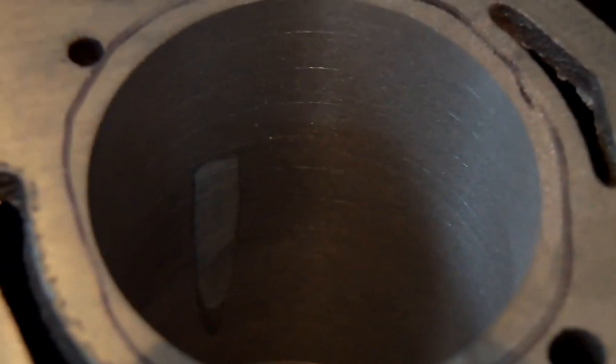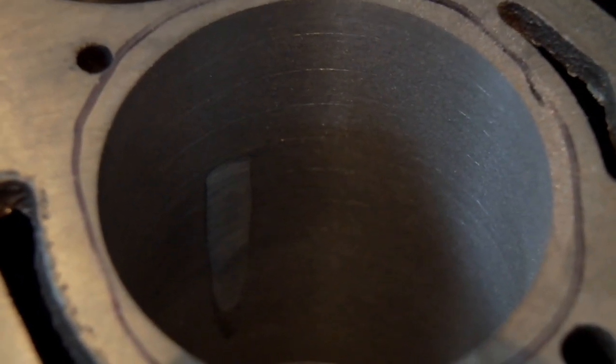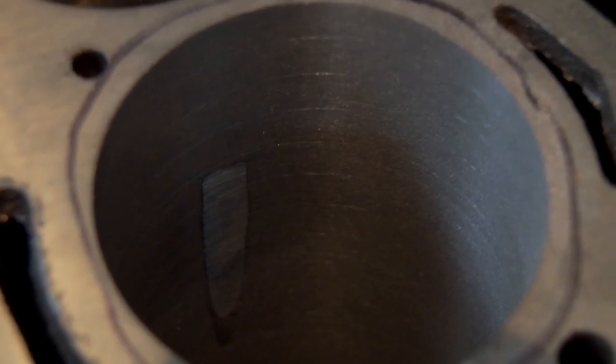Let's see if we can get this thing to focus. As you can see there's a little spot down there. We pressure tested this block and found out that it leaks right in here, and this is caused by what's called a cold flow situation in the casting.